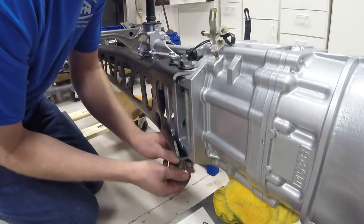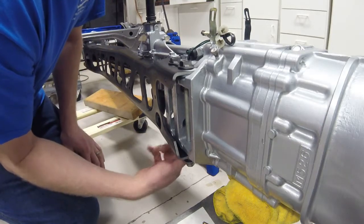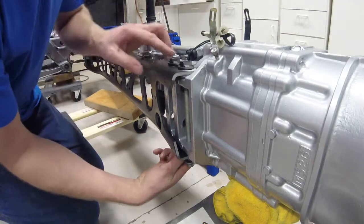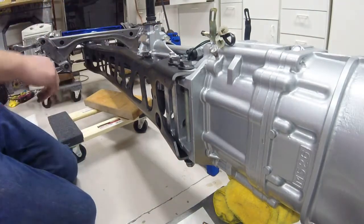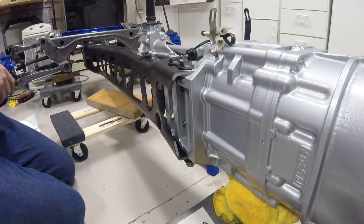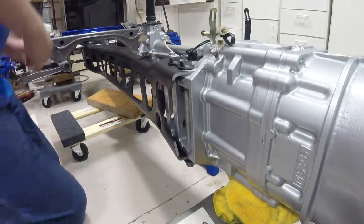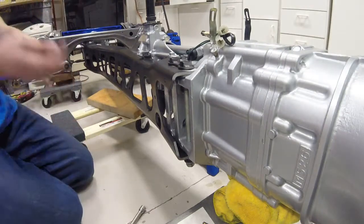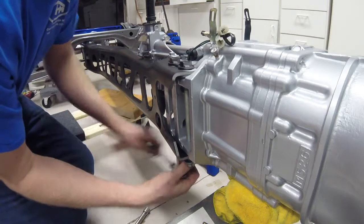So just thread these up from the bottom, through the holes in the transmission, as well as through the bolt holes here. And once you have contact there, then I believe it's going to be a 17-millimeter socket — yep. And I'm just going to get these snugged up tight in there.